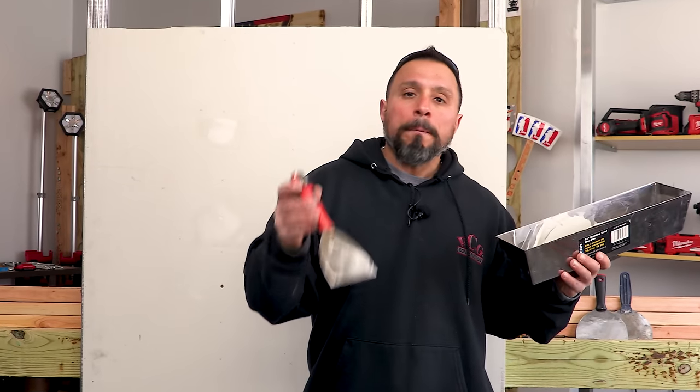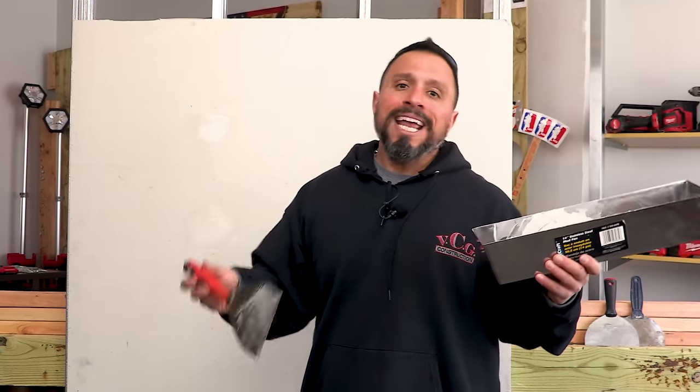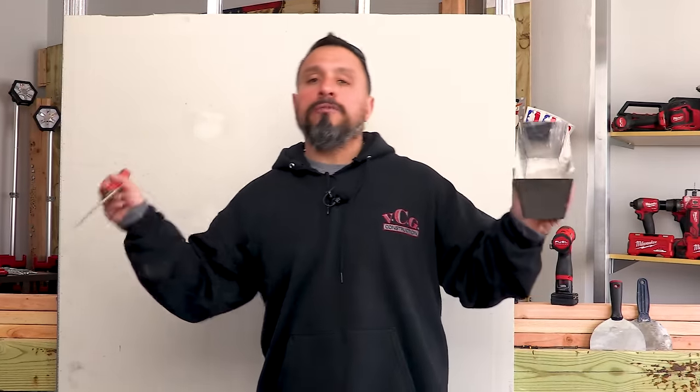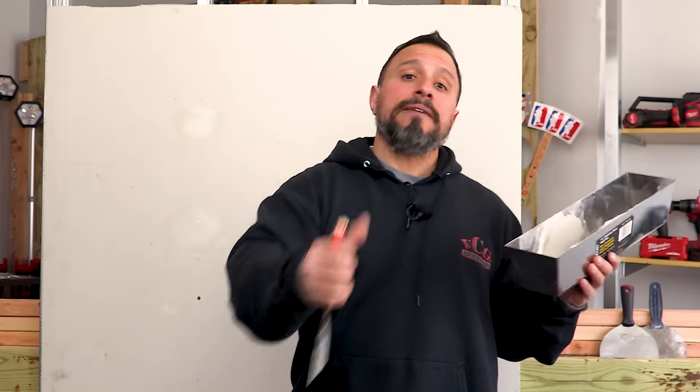If you like getting tips and tricks from people that make a living doing this stuff, then smash the like button. Also, if this is your first time here and you're not already subscribed, get subscribed and tap the bell — because we do helpful videos like this all the time. I appreciate every single one of you being here. Thanks a lot, everybody. We'll see you all on the next one.